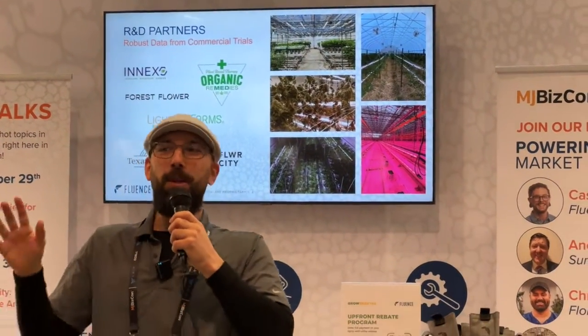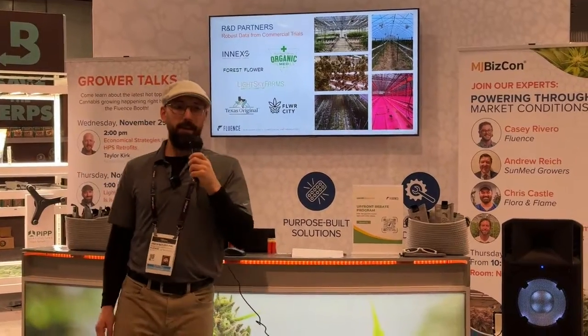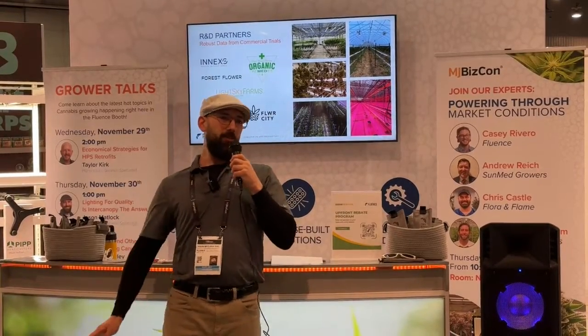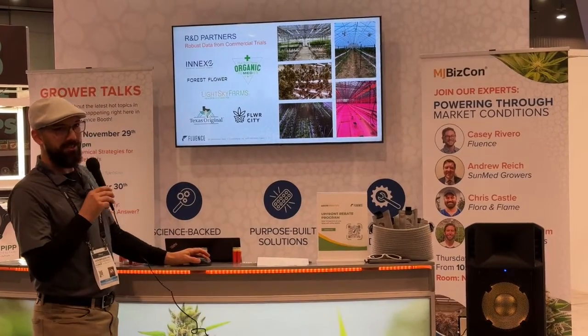The first thing I want to point out is we actually have data. It's real data — it's not data from a tent, it's not data from two plants. We have multiple commercial grower partners operating in highly competitive markets in multiple states and multiple countries. My ICL data — that's intercanopy lighting — comes from growers in the Netherlands, Michigan, the West Coast, the central United States, and Florida. Our data is coming from real-world applications, and that's important because a lot of other data isn't.